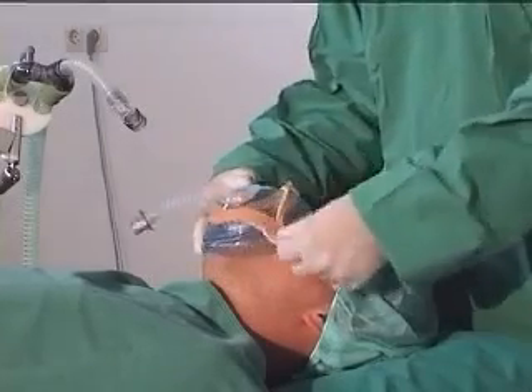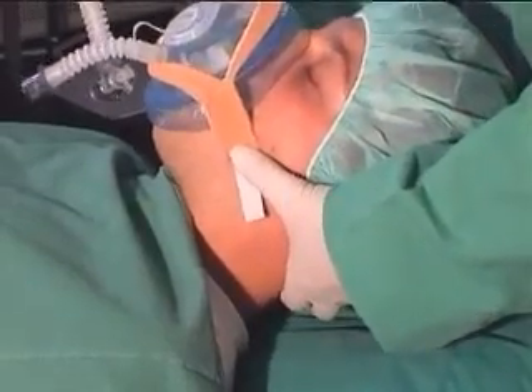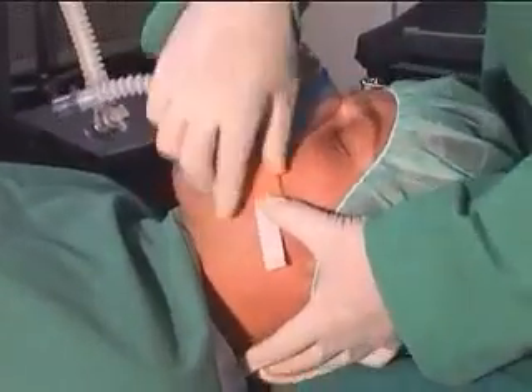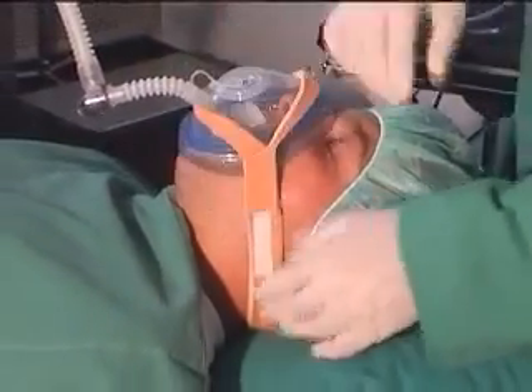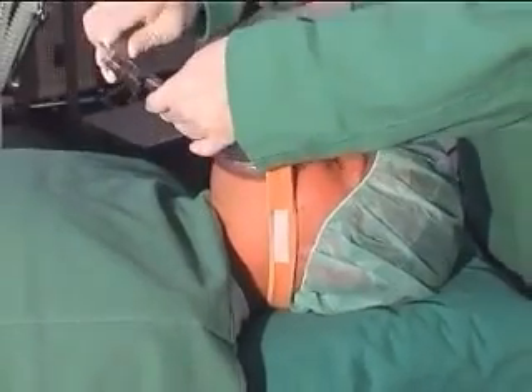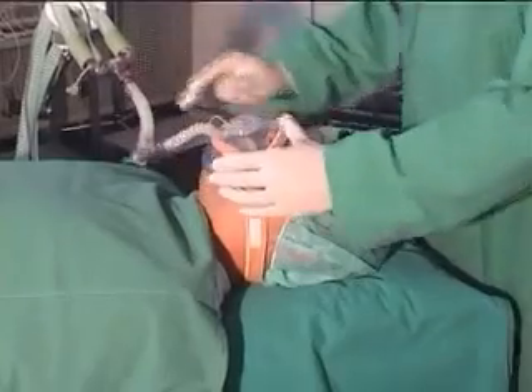Hand hold the mask to the patient's face or fix it with the fixation tape. Connect the breathing circuit to the mask for oxygenation of the patient during the whole procedure.